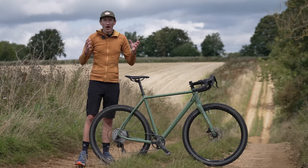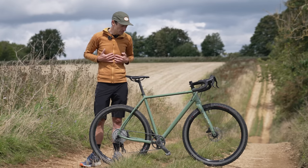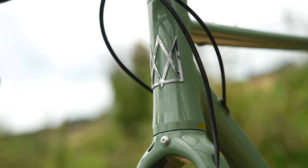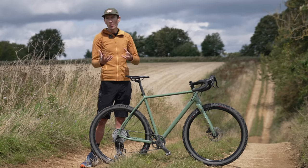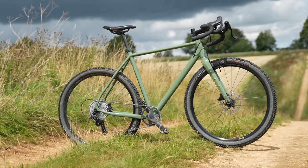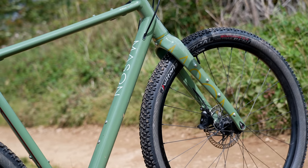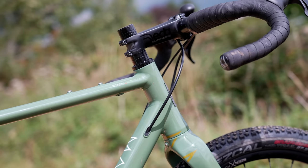The new bike looks almost identical to the old one, and that's no bad thing in my opinion, because if the recipe works don't throw it out. The company doesn't do model years, so it tweaks and refines where needed. The changes are subtle — a modest attempt to keep it fresh, but a testament to how spot-on the original was all those years ago.